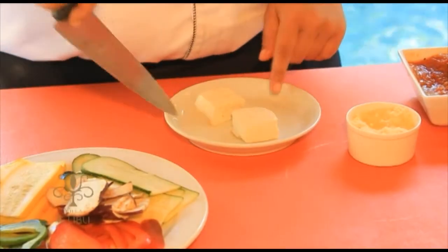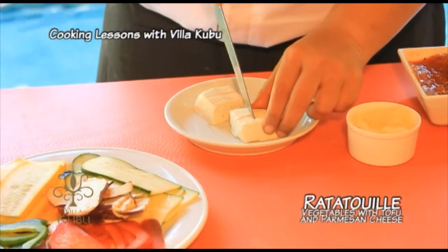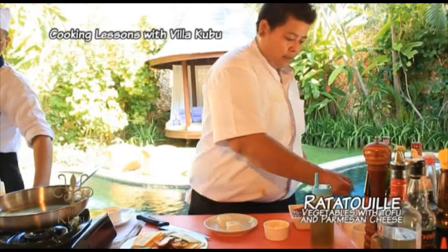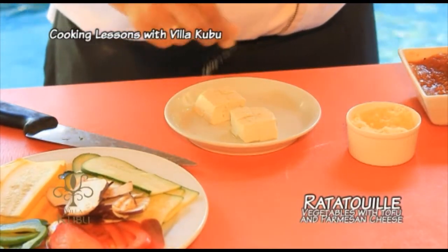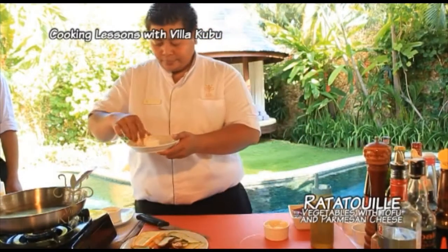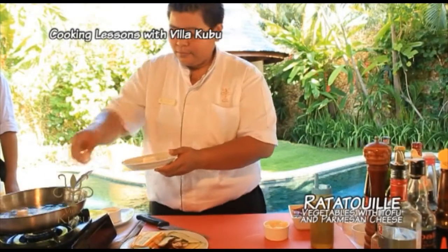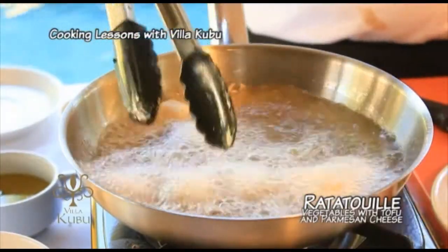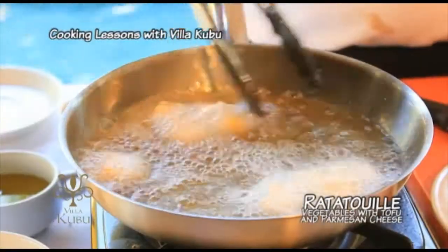We cut the cube tofu into four. Add a little bit of salt and pepper. Start to fry them. We're going to fry the tofu until golden brown.